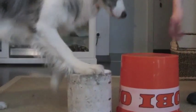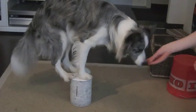Once Kimi manages to stand on the bucket, we're going to teach him how to stand on even smaller concrete cylinders — first a larger one, and then a really small one.